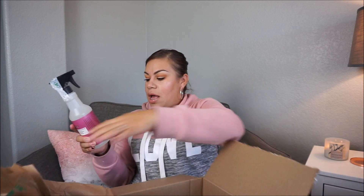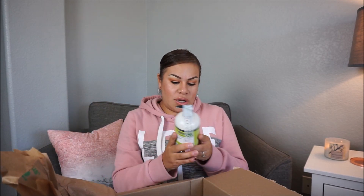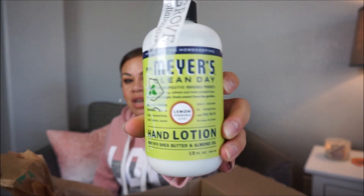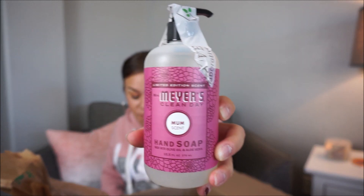I also got the mum scent multi-surface everyday cleaner to go with the dish soap. I also got the Mrs. Meyer's hand lotion with shea butter and almond oil — this is the lemon verbena scent. Sorry, some words just don't come out right because of these braces. I also got the hand soap from Mrs. Meyer's in the mum scent. I was going to get a lot of pumpkin spice stuff, but I had already done a Target order with the pumpkin spice and apple cider scents a little before this.